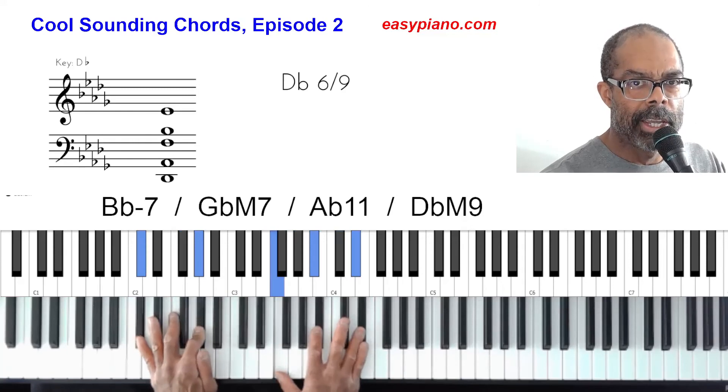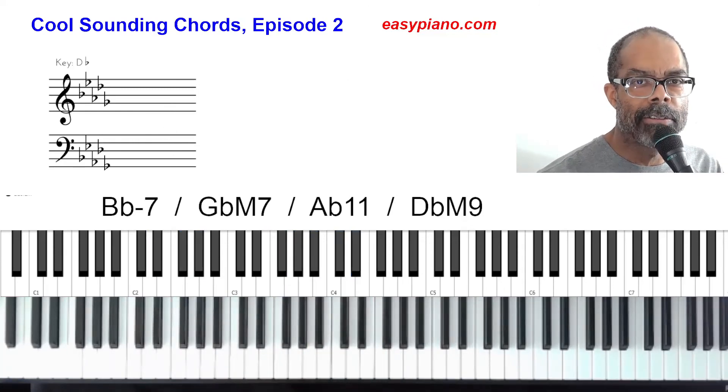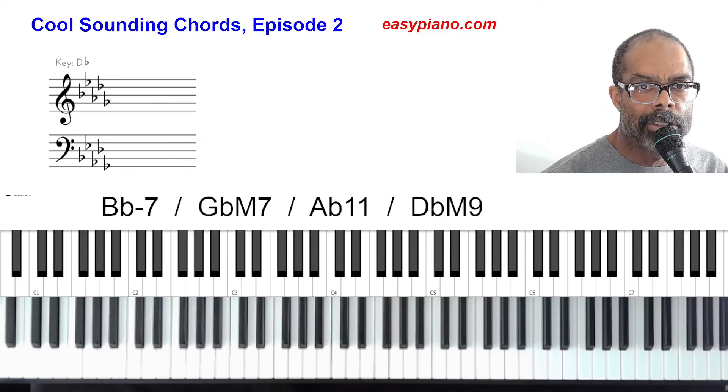And there you have it — episode number two of cool sounding chords. If you liked everything in this lesson, make sure you like and subscribe below. If you have a question, leave it in the comments section and I will do my best to answer. I hope you enjoyed this lesson and I will be back soon with episode number three — until then, have fun and enjoy!